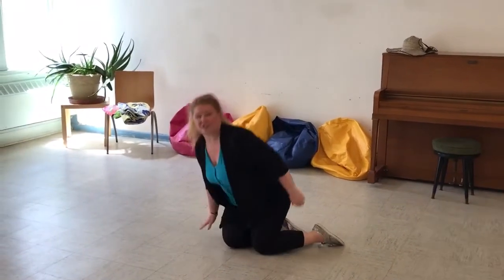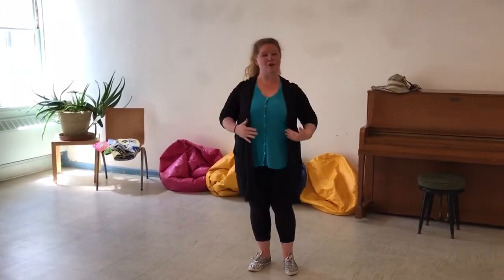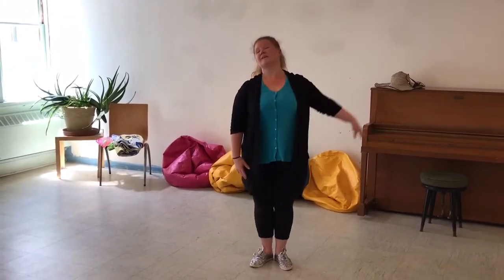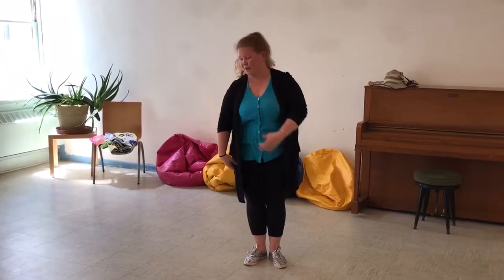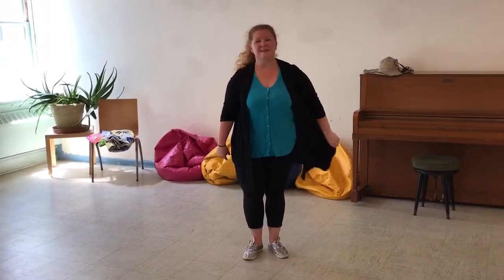Let's try a different song. Great. Nice and tall — good job. Stretching. And point it. Great. Now let's listen to the song — it's going to tell us what we're doing.